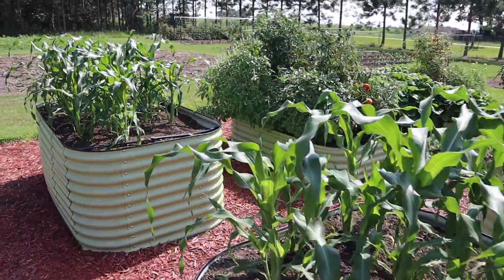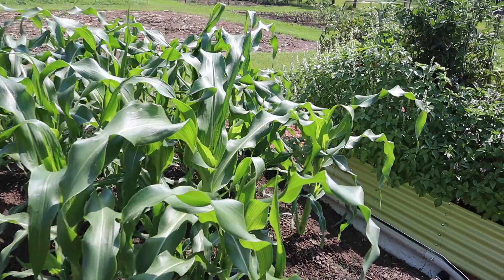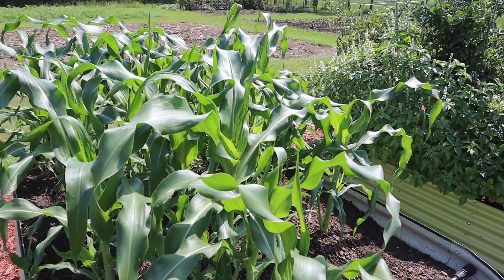If we take a real close look, we can see some of these plants are starting to tassel already, and they're only three to three and a half feet tall. I've never grown this Troubadour variety, so I don't know exactly how tall it's supposed to get, but I would be very surprised if these plants were taller than about four and a half to five feet by the time they tassel out. I can already tell this corn is going to end up maturing pretty short.